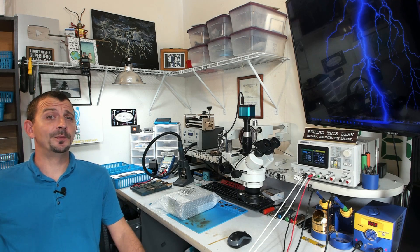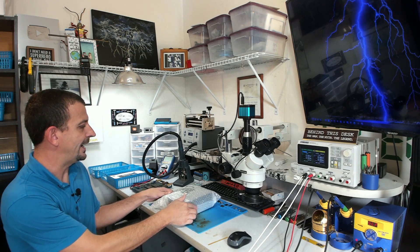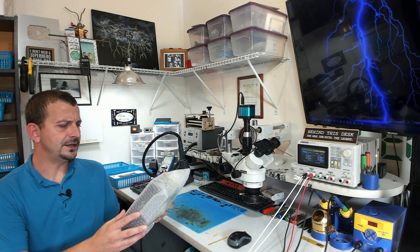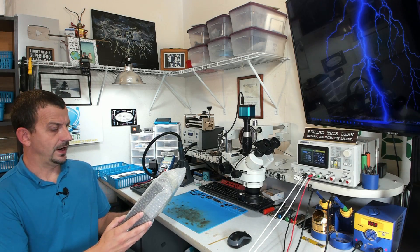Hey everybody, Jason here. I hope you are all doing fine and dandy. Today I'm gonna be looking at an InfraRay TS2 Plus thermal camera sent here by InfraRay.